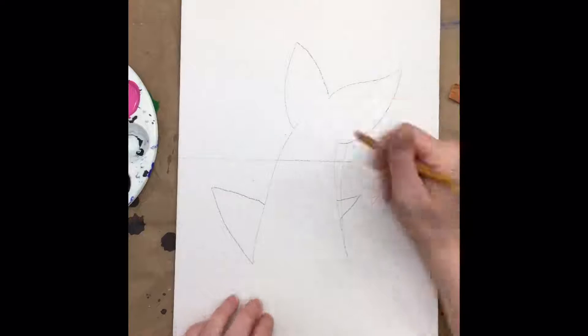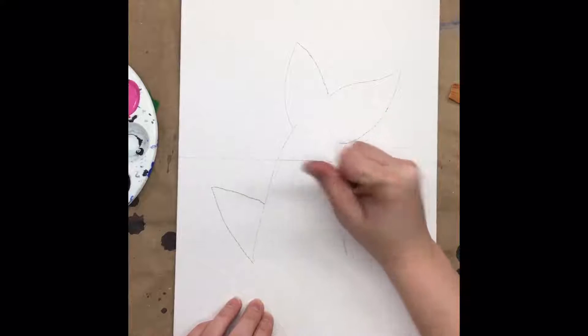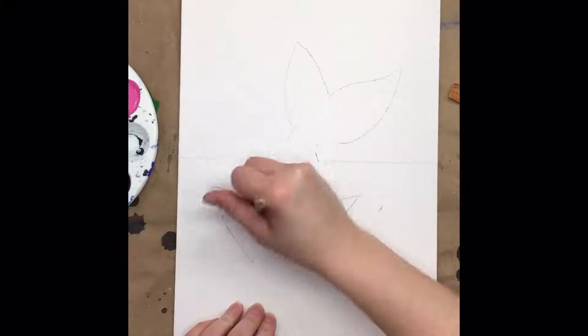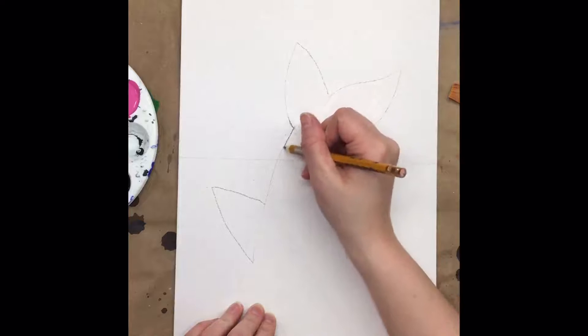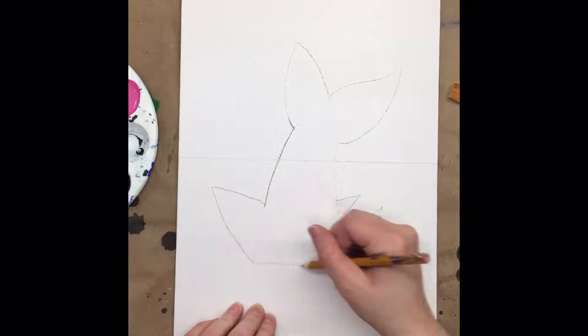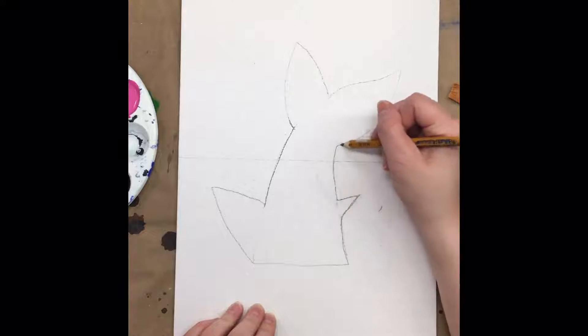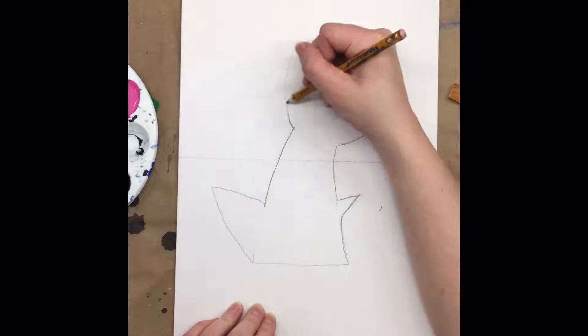We're also going to give it a top fin and a little bottom fin that's a bit smaller. Now we want to draw nice and light so we can erase any mistakes or any changes we want to do, as well as those lines that connect our fins to our bodies. We're also going to add a line to the bottom of the shark tail — this is just where the tail is coming out of the water.